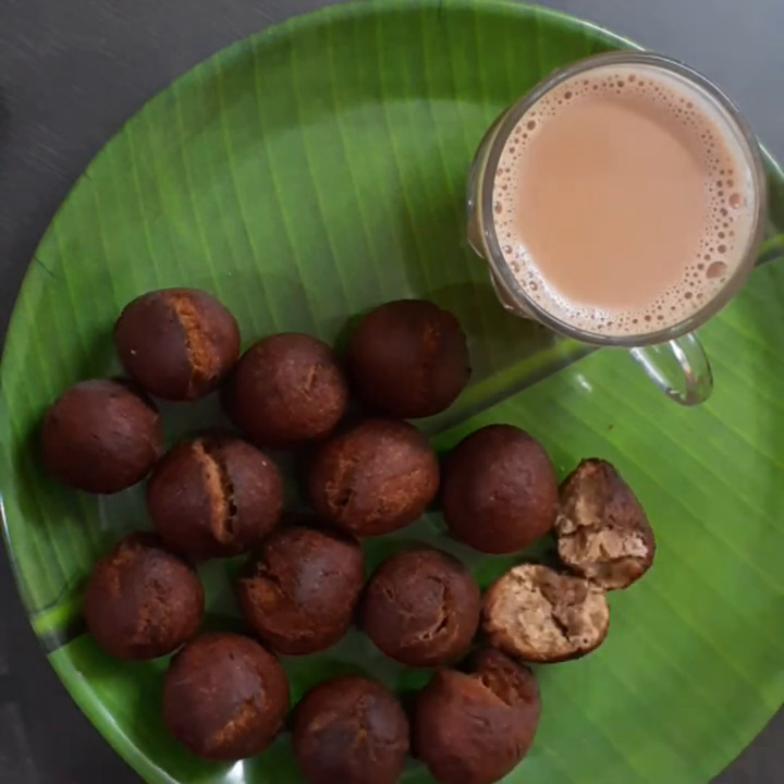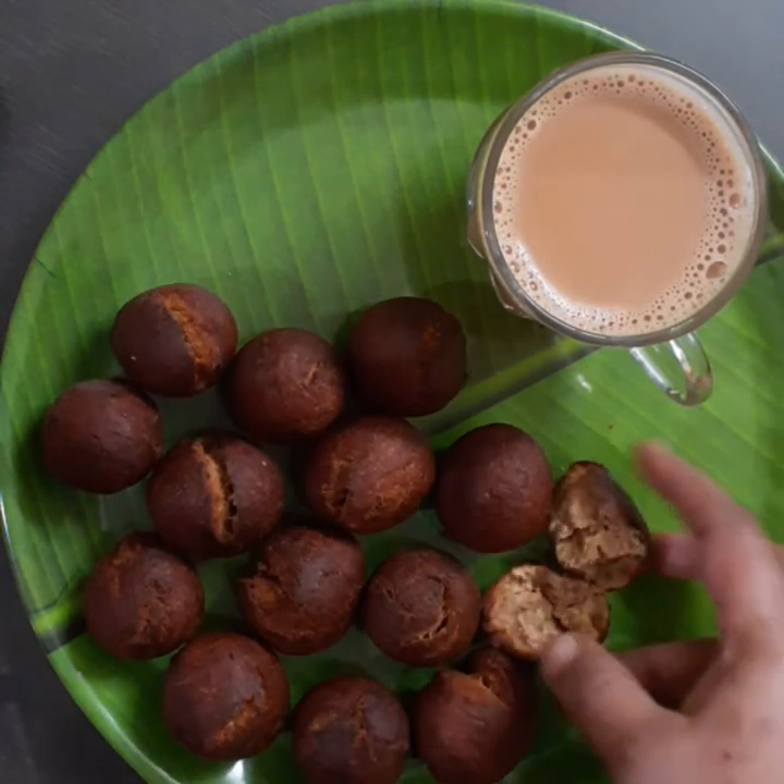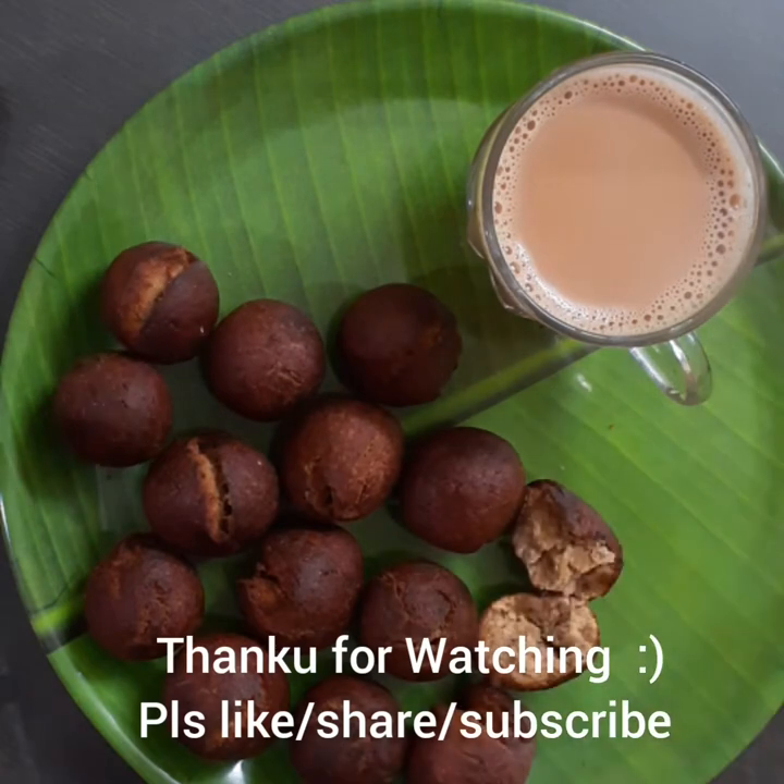If you want to try everything, subscribe to this channel.